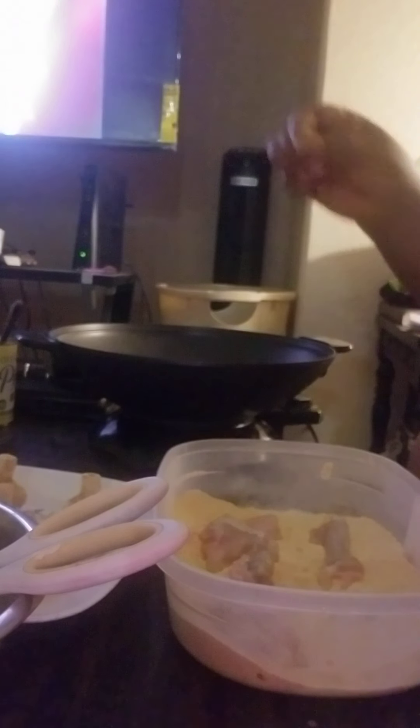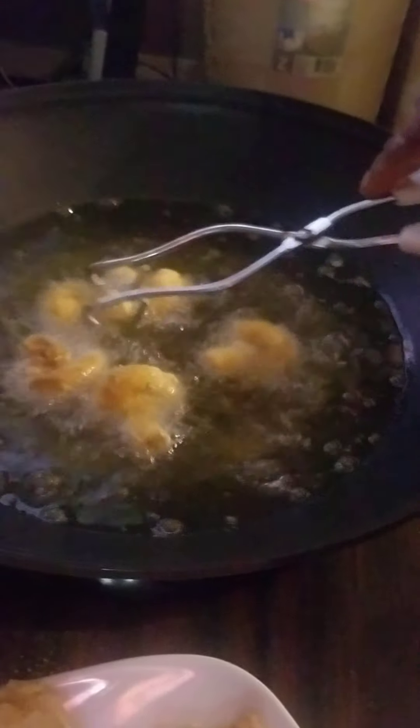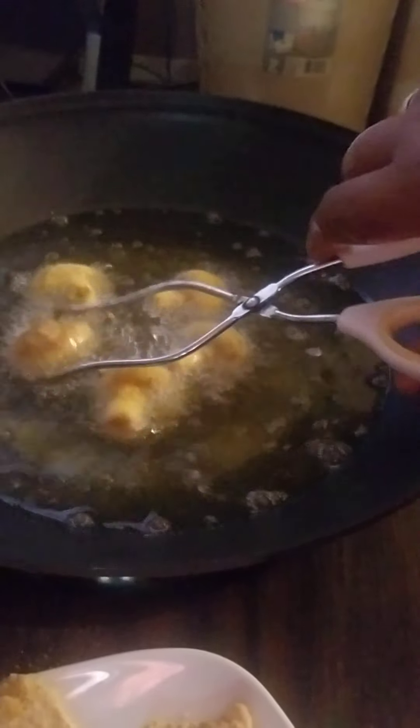Let me check if my oil is ready — not yet. And now we're going to go ahead and drop your mushrooms into your fryer. Turn them golden brown and just let them fry.